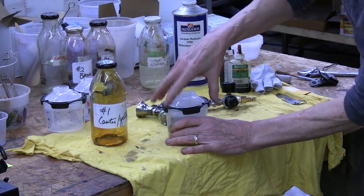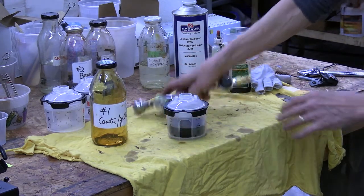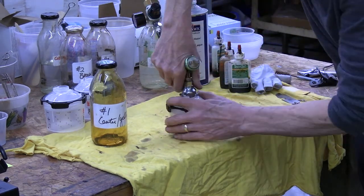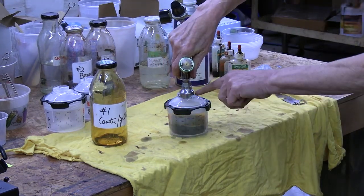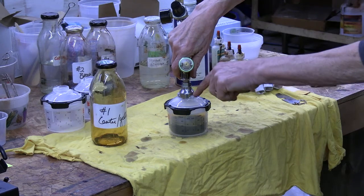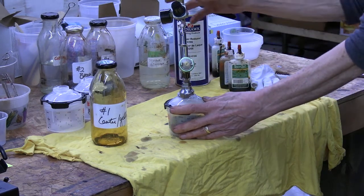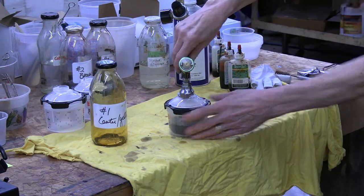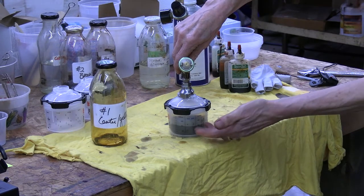I'll snap the lid down, lock it, then I'll put my spray gun down until it clicks, and turn it until you see the little wings of the adapter engage the clips on the lid. Then you'll spray some air through it and you'll see the liner inside start to collapse.